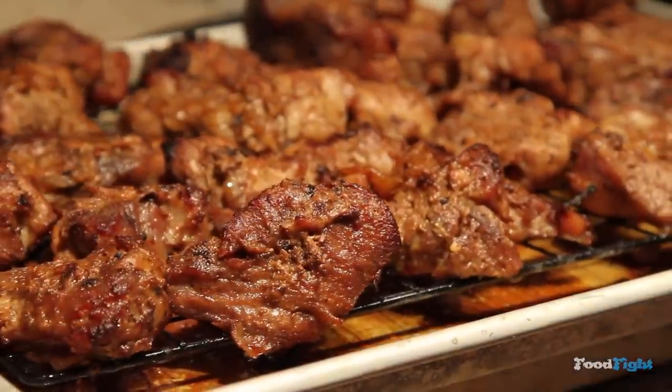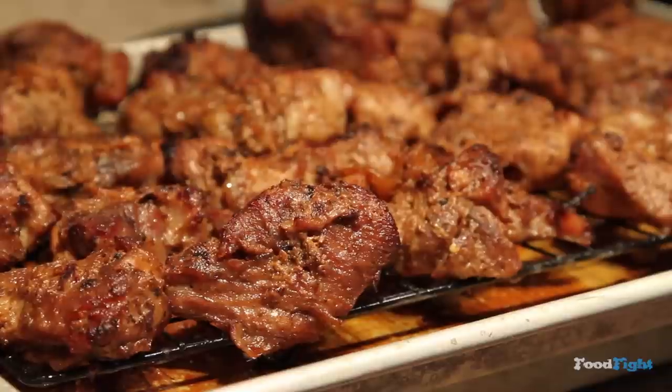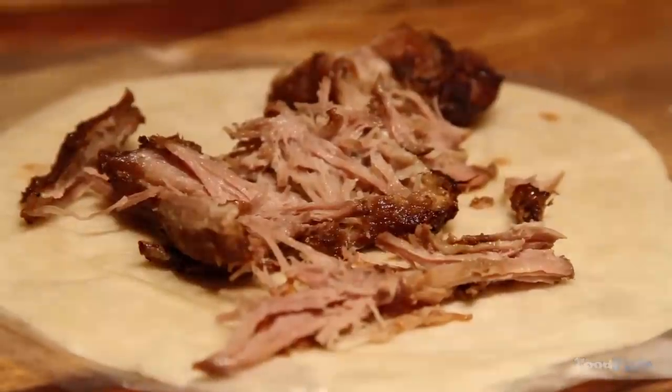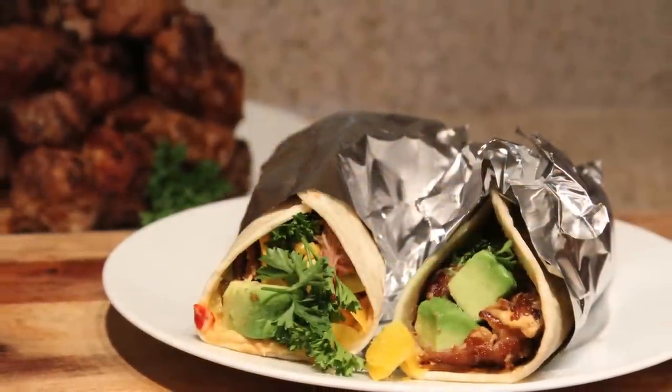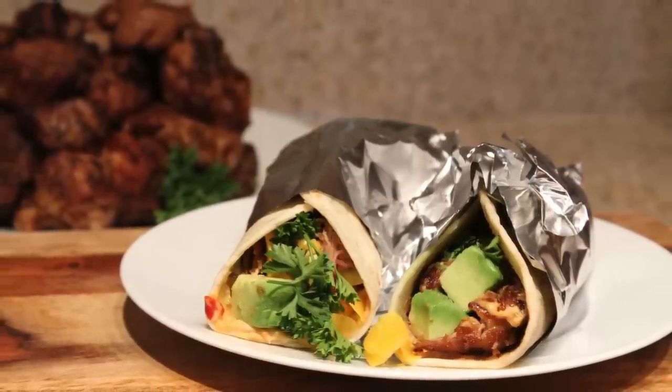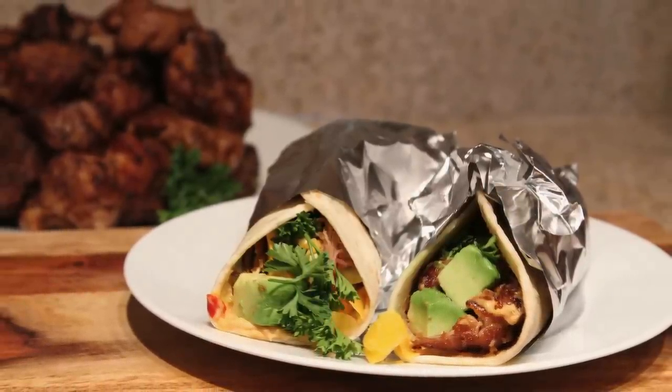And once it's done, you have the most incredibly flavorful roasted pork ever. You can make it into tacos — once you pull it apart, it pulls apart super easy and super juicy. I made mine into tacos with avocado, a little bit of red pepper hummus, some parsley, and some cheese. Thank you for watching. Goodbye.